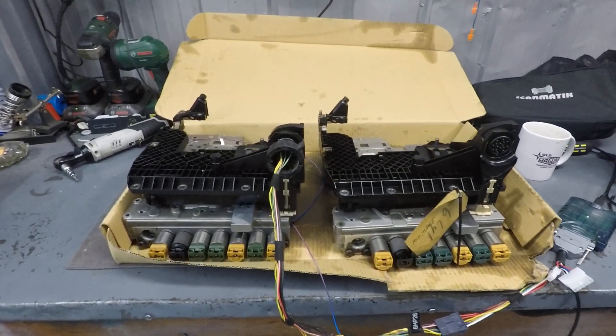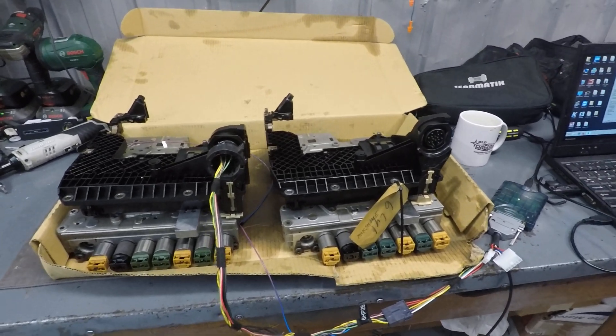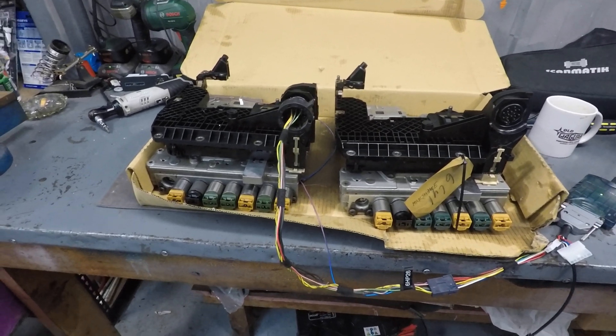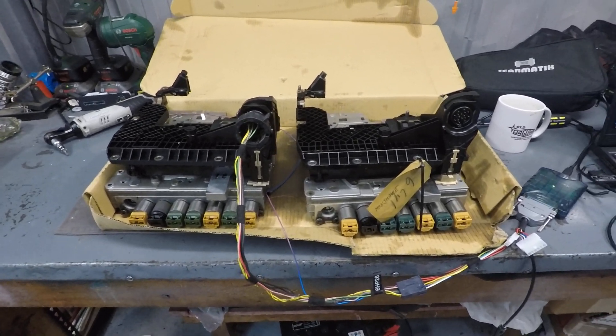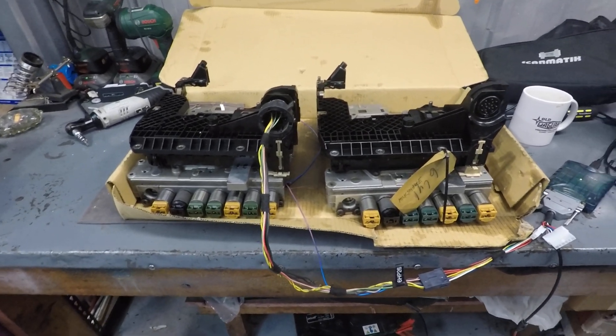Hey everyone, Cambo from oldjaguar.com here. It's Christmas 2021 and here is my Christmas present. On the bench, what have I got? I've got some ZF6HP26 transmission control modules and an updated flashing tool to read and write them here on the bench, but also in the car through the OBD port.